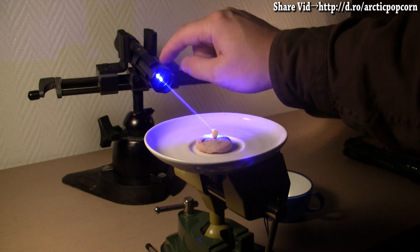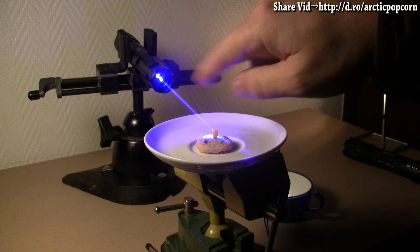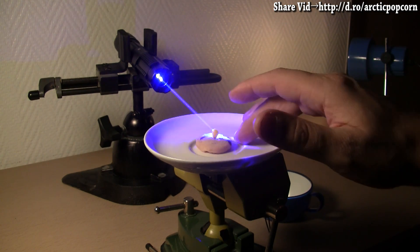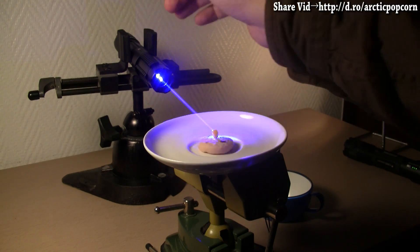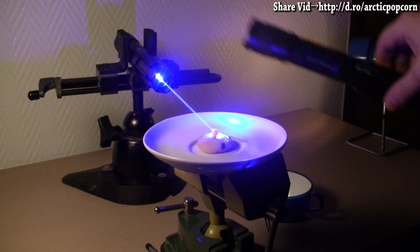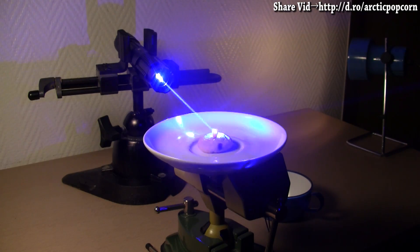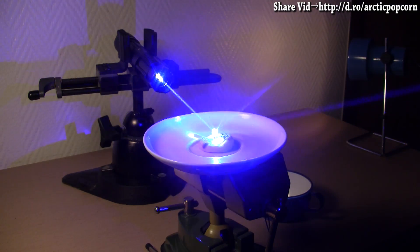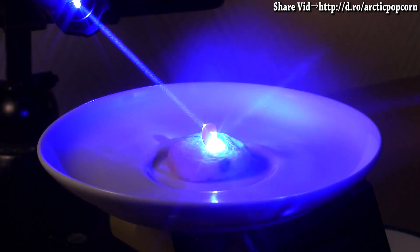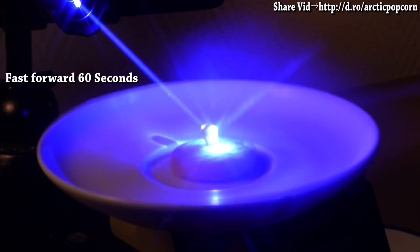The first laser is switched on in low power continuous mode, and its beam is perfectly targeting the kernel of corn. So now, I just need to get this spinning. Let me give this a bit of a nudge. Next, I switch the first laser into high power continuous mode, and then get the second laser positioned and targeting the kernel, and switched into high power mode as well. I will go ahead and zoom in, and watch as this heats up and pops.